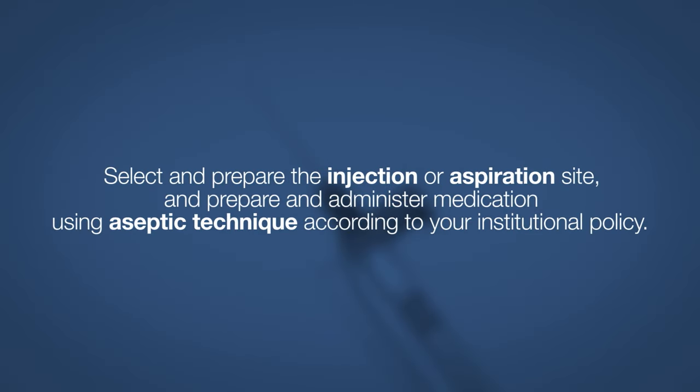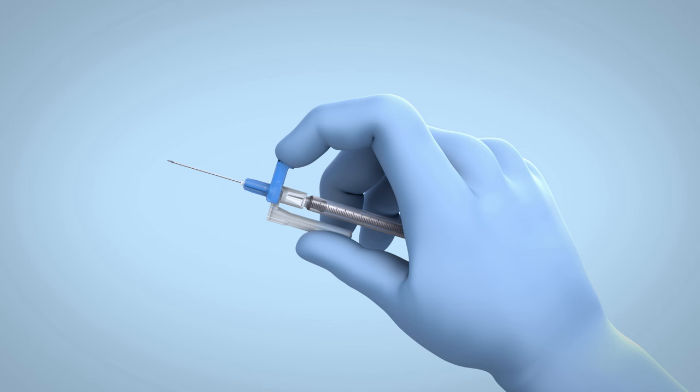Select and prepare the injection or aspiration site, and prepare and administer medication using aseptic technique according to your institutional policy. Upon completion of medication administration, activate the retraction mechanism.